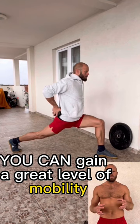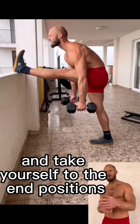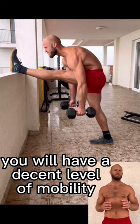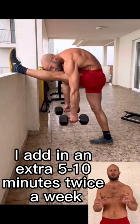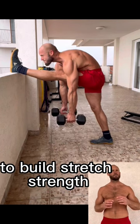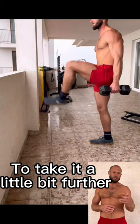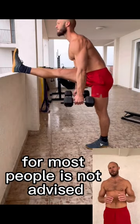You can get a great level of mobility simply by the way that you train. If you understand long range, take yourself to the end positions, you will have a decent level of mobility. I add in an extra five to ten minutes twice a week at the end of sessions to build stretch strength and take it a little bit further. These are some of the movements that I use — jumping straight into these for most people is not advised.